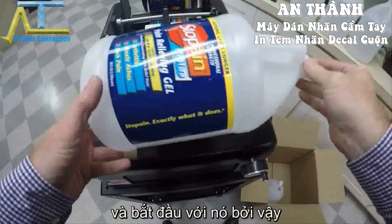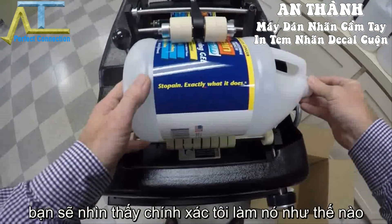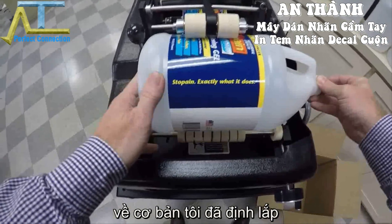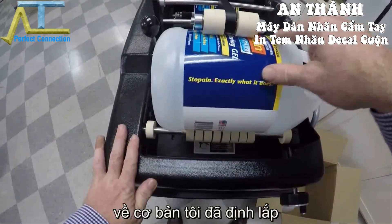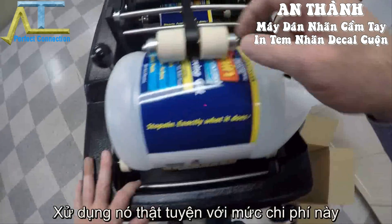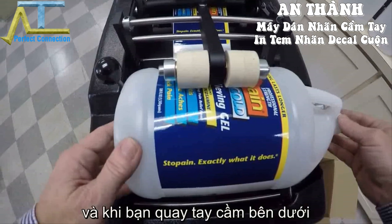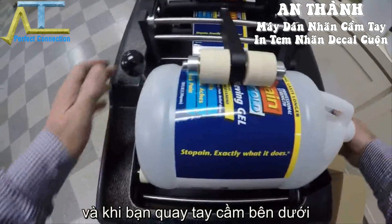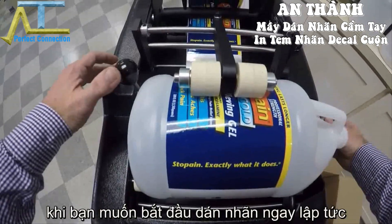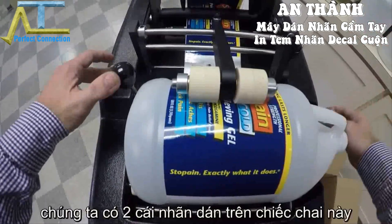I'm going to go ahead and start with this one so you can just see how accurate it is. What I'm doing is essentially registering off a mold line right here — the handle. I have it lined up right here on this overhead pressure arm, which comes standard with the machine. And when you rotate it, you want to start the label feeding right away.